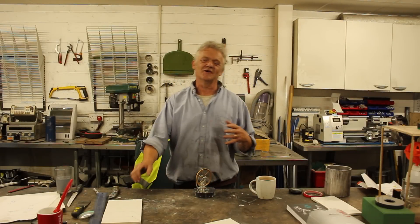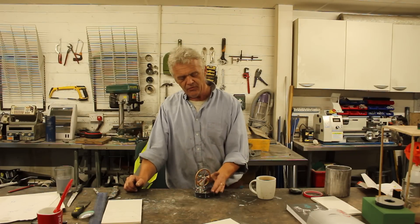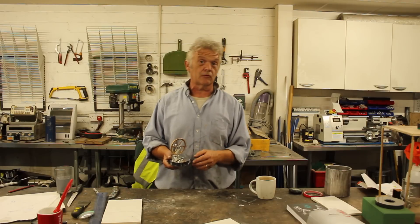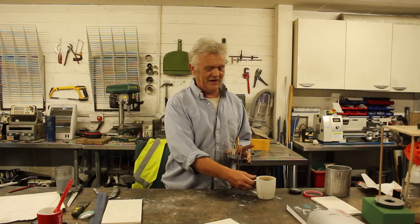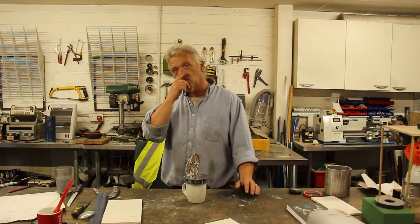Hi, so regular viewers of the channel are going to know I love Stirling engines. You can make them, but sometimes if you don't have the tools it can be a bit challenging. You can buy them. This is a low temperature differential Stirling engine I got from Amazon for about 30 quid. I paid a little bit more because the cheaper ones can be badly built. These nicely built ones work really easily and are advertised as working from the heat of a coffee cup. So here's a steaming cup - we pop that on, give it a few minutes, give it a flip and it will begin to work.